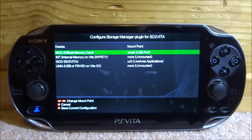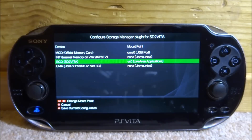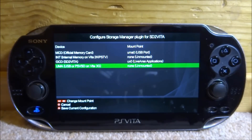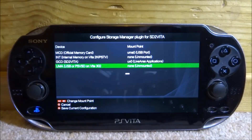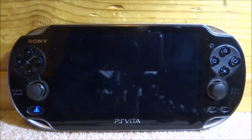The storage manager will now be installed. Next, configure the mount points. The official memory card is UMA0, the internal memory card is MCD (only applicable on PS Vita 2000 or PSTV). The SD2Vita will be mounted as UX0 — that's what we want. UMA is basically USB; you can leave that as-is. Press Triangle to save, then press X for OK. Your PS Vita will automatically restart.